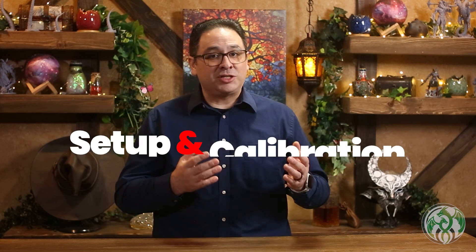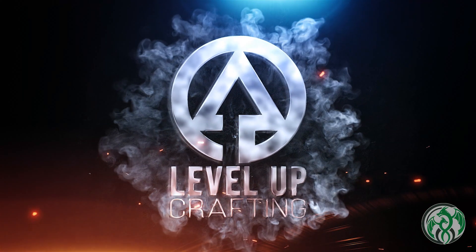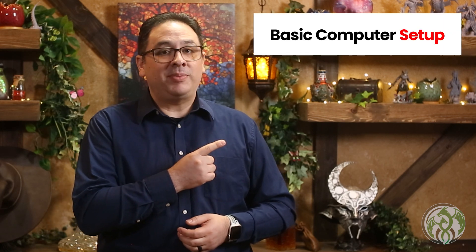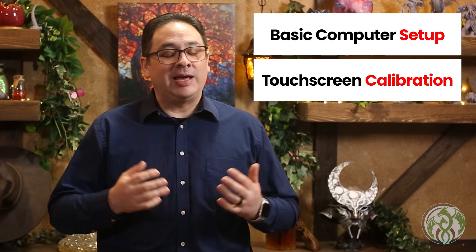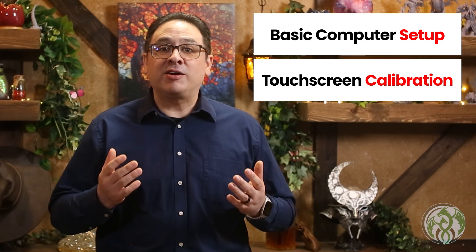And it all starts here: touchscreen setup and calibration. My name is Tom Tobar and welcome to Level Up Crafting. In my last video, I went into detail on how to build your very own digital game board with touchscreen support for $420. In this video, I'm going to be covering the following next steps: basic computer setup and touchscreen calibration. Now I know these subjects are not wildly entertaining, but they are completely necessary.